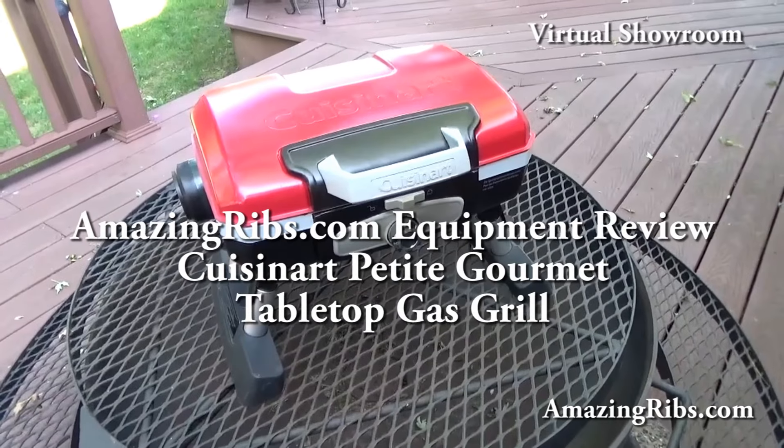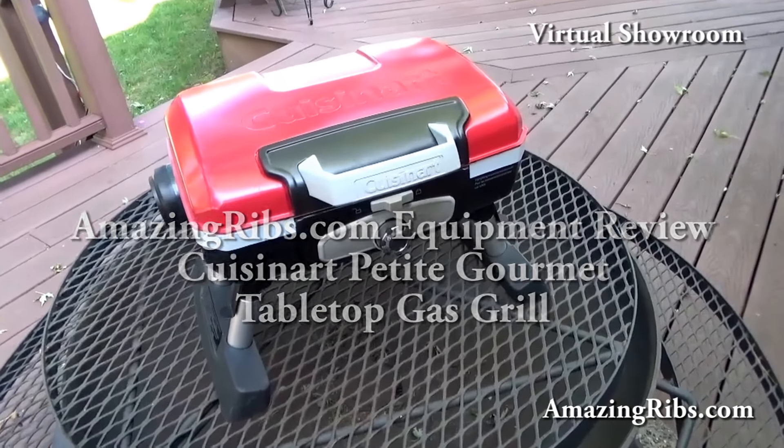Hi, I'm Max Good, Director of Equipment Reviews and Keeper of the Flame at AmazingRibs.com. Welcome to our virtual showroom. The Cuisinart Petit Gourmet tabletop gas grill.